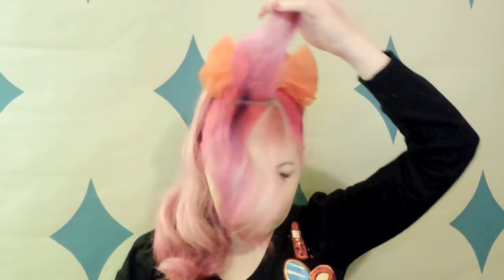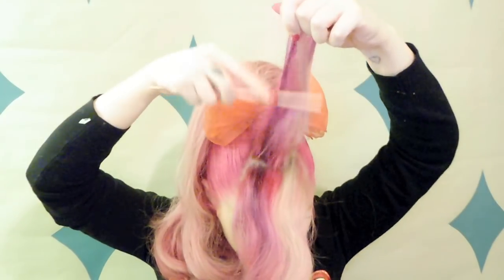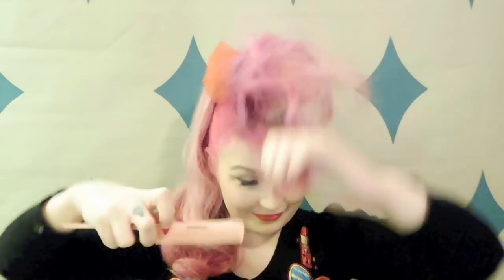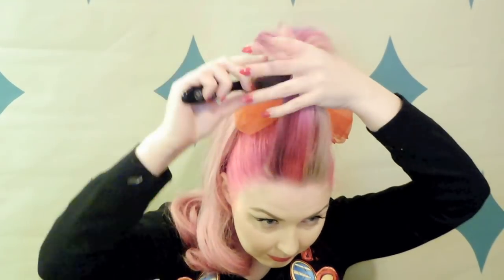I'm using a rat tail comb and layering up my Sexy Hair Get Layered Hairspray. While backcombing I'm also bringing those sections together so we get a really full solid backcomb, which makes it a lot easier to mold and shape when we do the victory roll. For the last section at the front I'm only backcombing on the inside rather than the front, so you get a nice smooth area to work with — it just makes your job a lot easier.